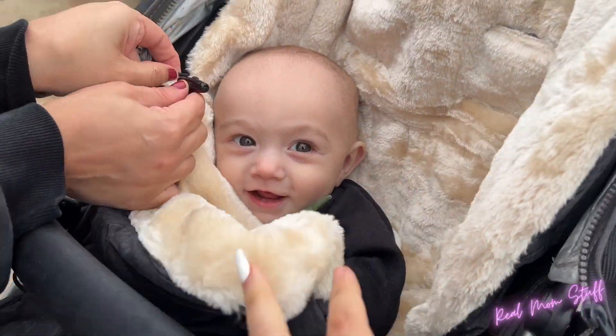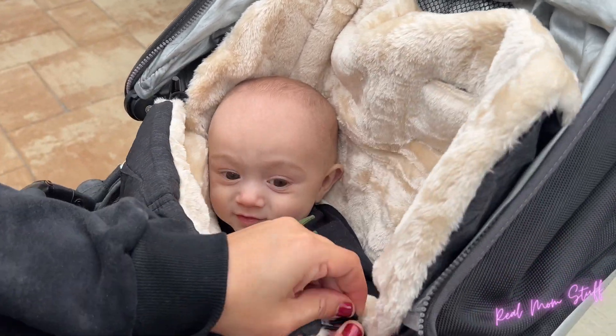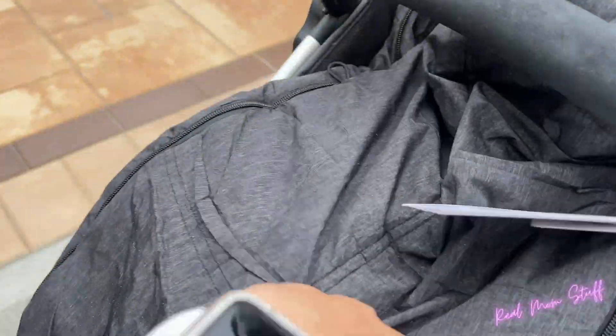He absolutely adored this. You can even bundle it all the way up to their face — just make sure there's enough room for them. Look, they are good to go! He was so happy and cozy, and it's perfect for winter — so soft. We absolutely loved it.